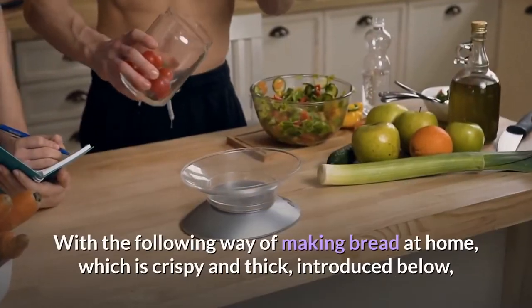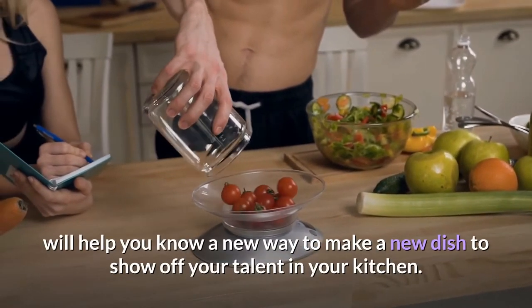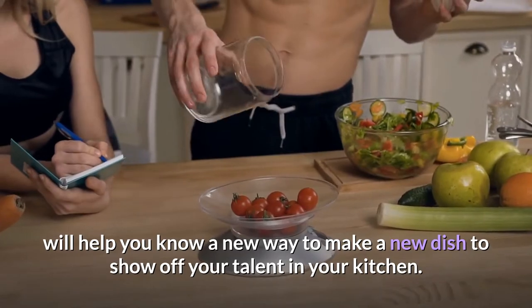With the following way of making bread at home, which is crispy and thick, introduced below, will help you know a new way to make a new dish to show off your talent in your kitchen.